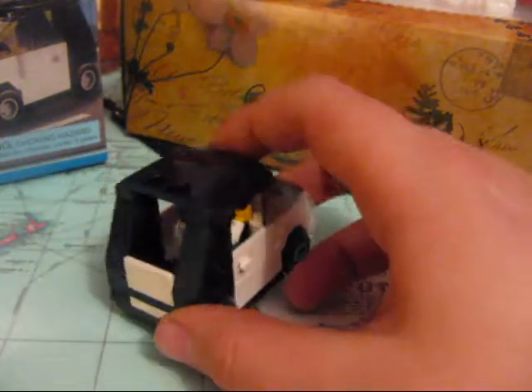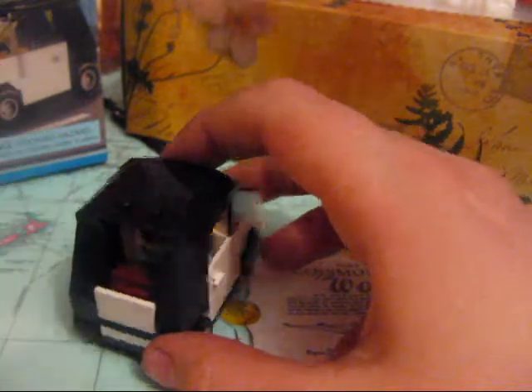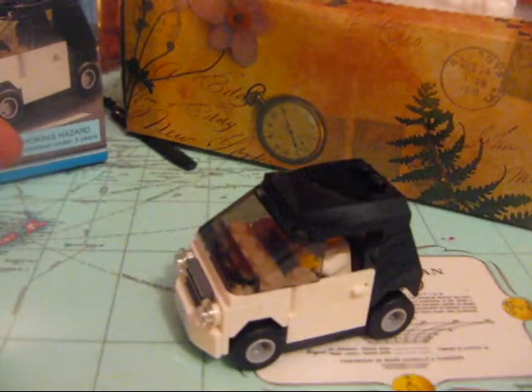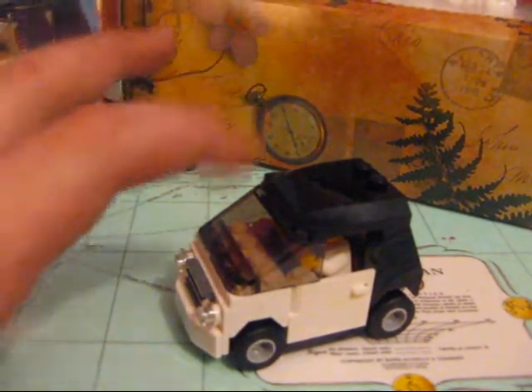In the back you can put the briefcase in, like a trunk. Pretty good. I like it — it's a very fun set to play with. So that's my review. Bye! Dun dun dun dun! Bye! Thank you.